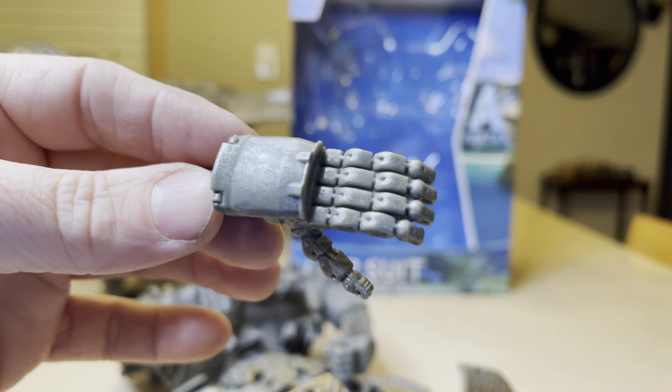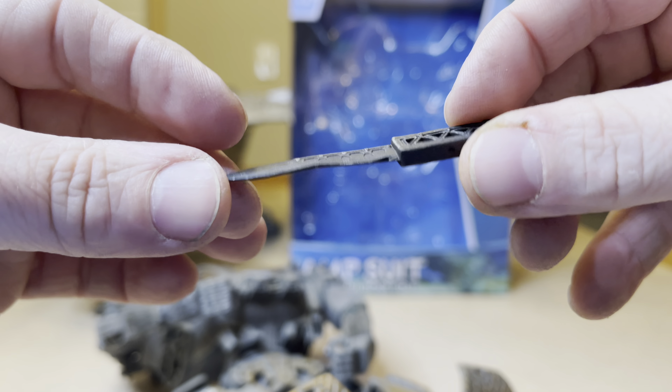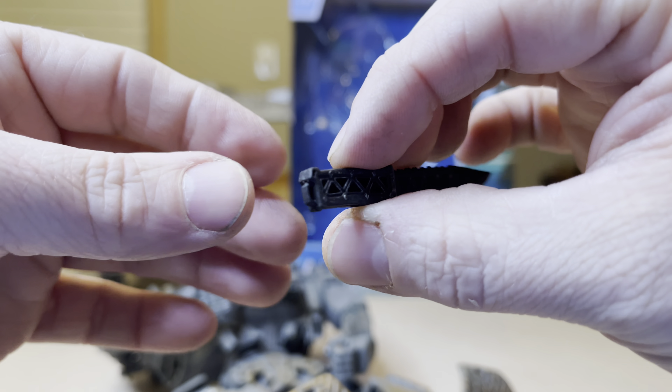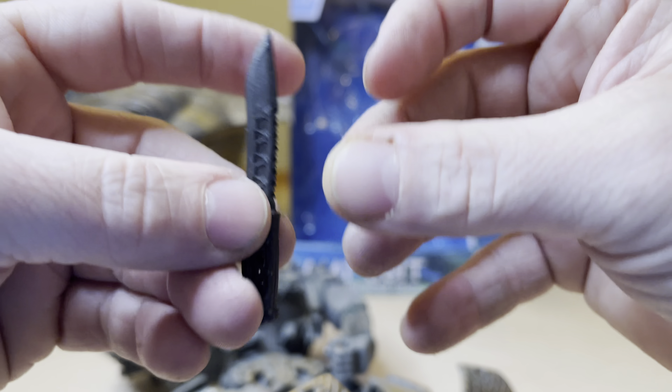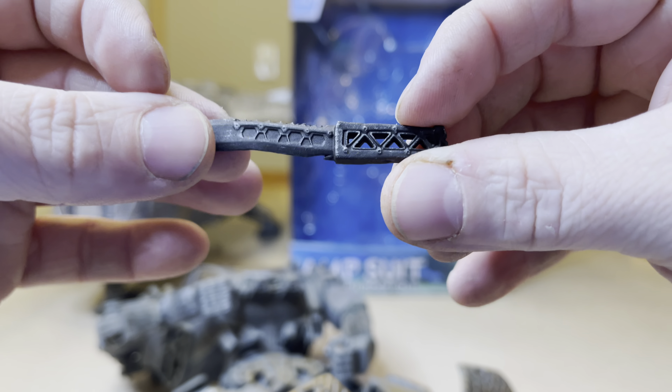You'll also receive this hand right here for the Amp Suit, which can plug in and be interchangeable — very reminiscent of a Terminator-type hand. This right here is the knife. I don't know exactly what the difference is from the original, but it does slightly look different to me. I don't remember it being hollow there, but maybe it was.